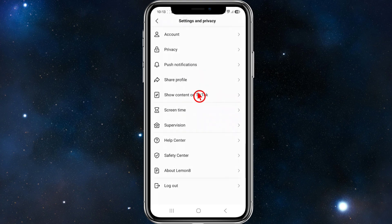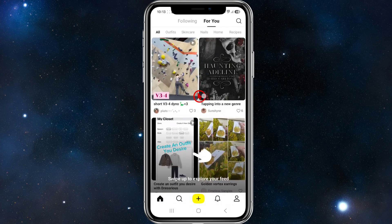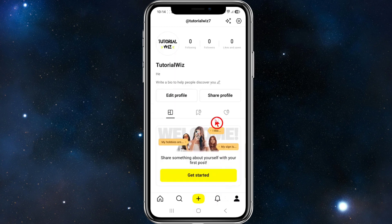Alright, so what we want to do is log into our Lemon8 account and tap on the app. From here, go to the main screen. In order to delete your account, click on your user profile in the bottom right-hand corner of the page, and then click on the gear icon in the top right-hand corner.